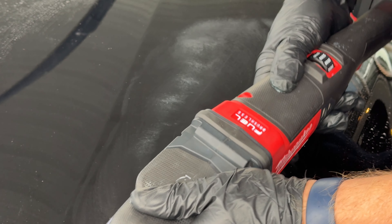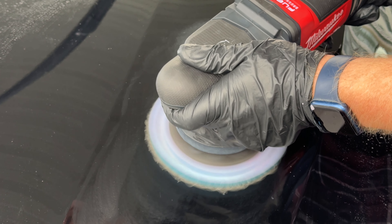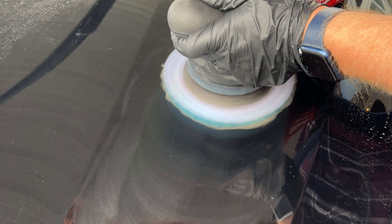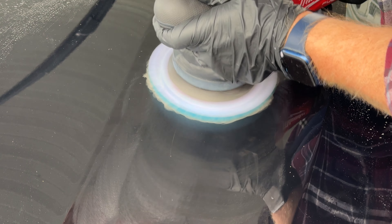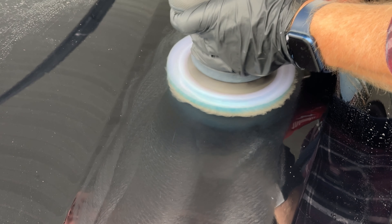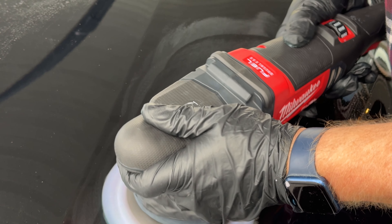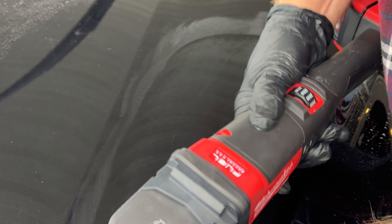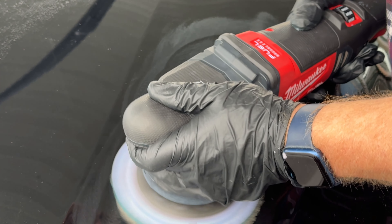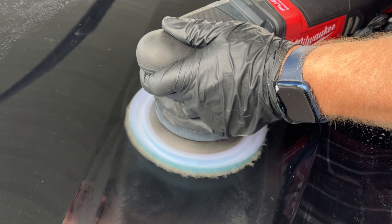This part of the hood where I'm working on the scratch happens to be in a concave part of the hood — there's a little bit of a dip in there. I'm having a little bit of difficulty with a five-inch pad. I didn't have a pad for my three-inch machine, so like most detailers do, you make do with what you have.